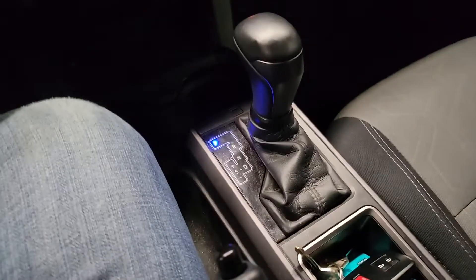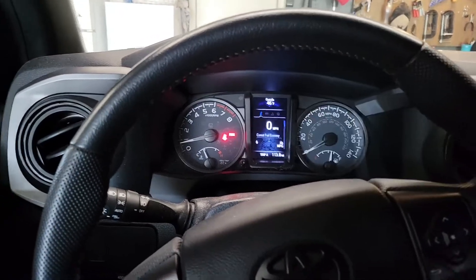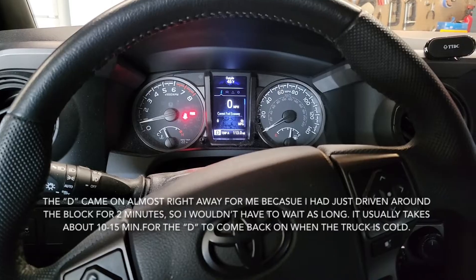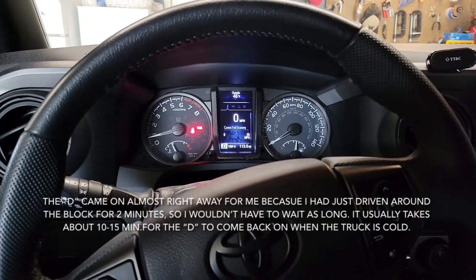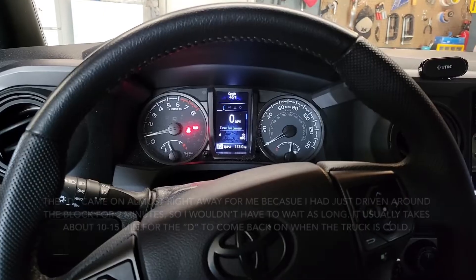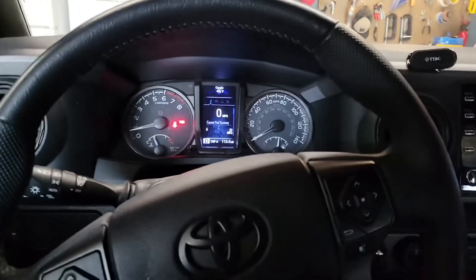Even though it's in park, the D is going to be what shows up on the display. That means it's time to check the fluid. You have a few minutes to do that by pulling the little plug at the bottom of the pan — there's a little overflow plug that's a 5mm hex. Take that out, let it drain, and when it goes to a dribble, put the plug back in. You've got to do that before the D starts blinking.